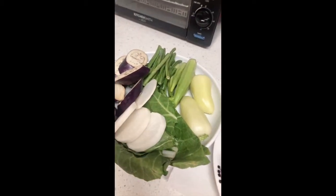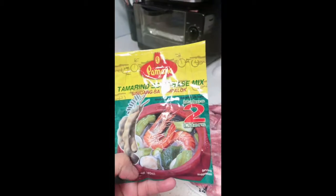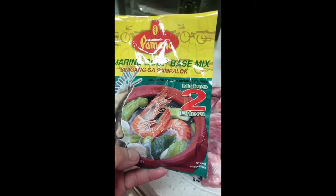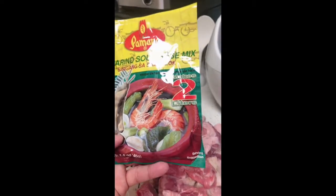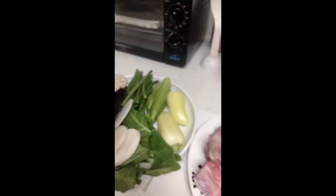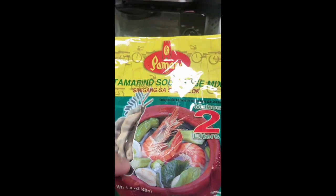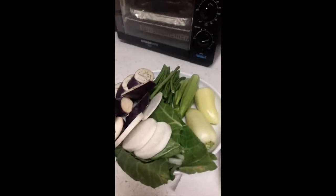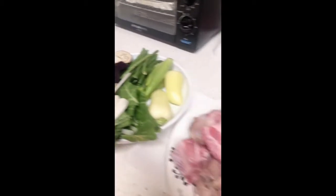I'll be using this tamarind soup base mix for sinigang sa sampalok. There are other options — miso soup base, and others — but this one is perfect for pork sinigang. I use Pamana brand for my pork sinigang. A lot of people requested to see how I cook my sinigang, so this is my version.